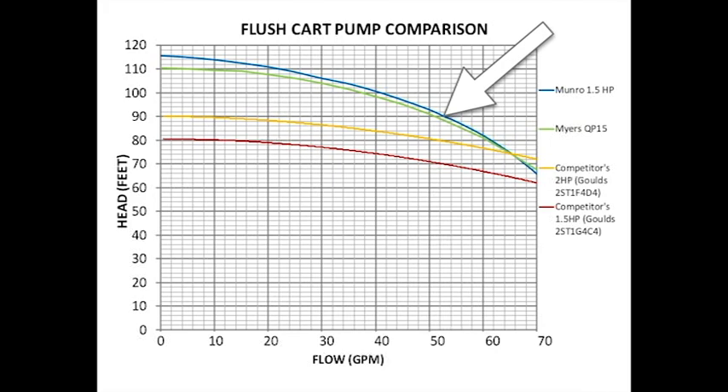As you can see from the graph, the Monroe pump has the highest head on the market, allowing the flush cart to purge air from most loops up to 10 to 12 three-quarter inch circuits, if designed with reducing headers. Consult the online flushing calculator for your particular design.